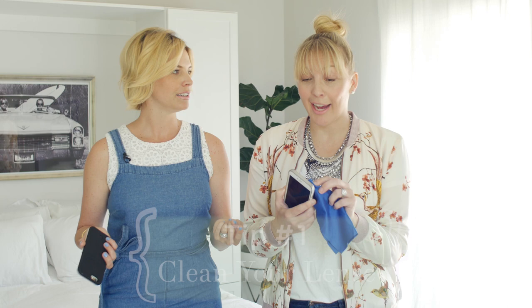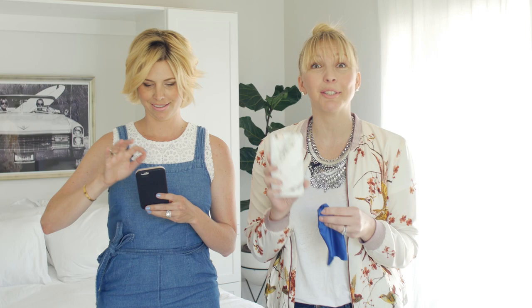Tip number one: clean lens. Kind of a no-brainer, right? But it happens. Sometimes I'll take pictures and I'm like, oh my phone's broken, and I'm trying to fix things, and I realize I just have a dirty lens. You can use a fancy cloth or just whatever works — just get it clean.